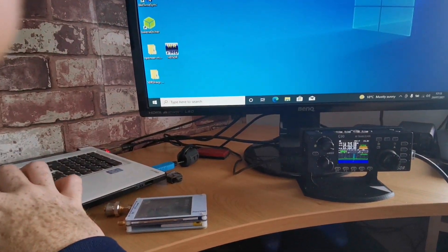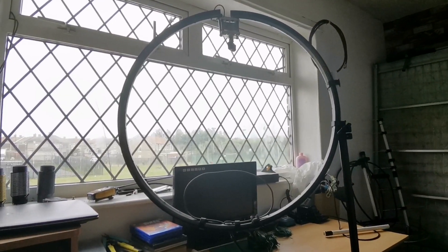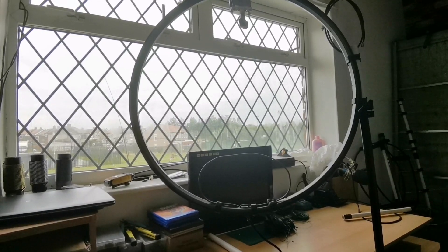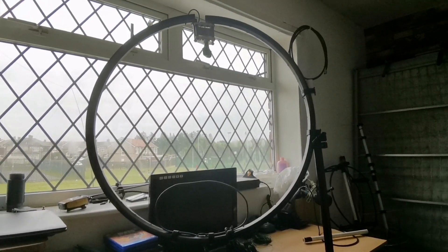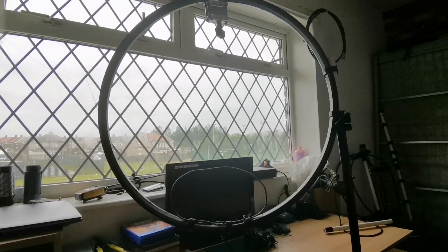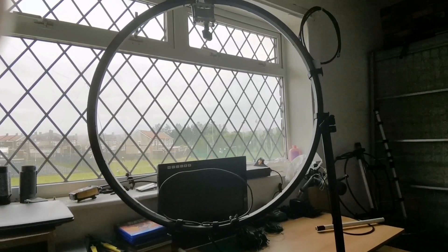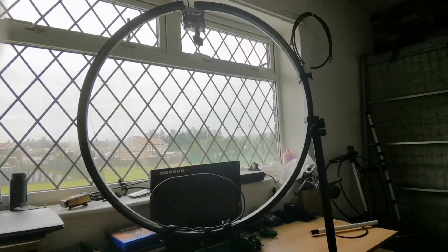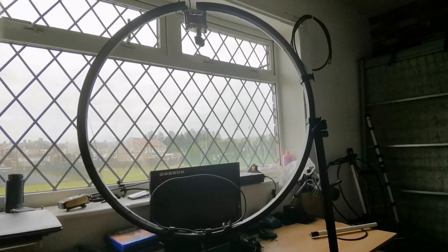I thought I'd give you guys a quick little look at the DIY bike wheel loop in action while I'm poorly and stuck in the house. It would work better if it was outside — I'll get another video of it working outside and put it back up on YouTube. Thank you very much for watching guys and I hope you enjoyed the short video of the DIY bike wheel loop in action. A few contacts on it and that'll do me. 73 until the next time — M6YIK 73.